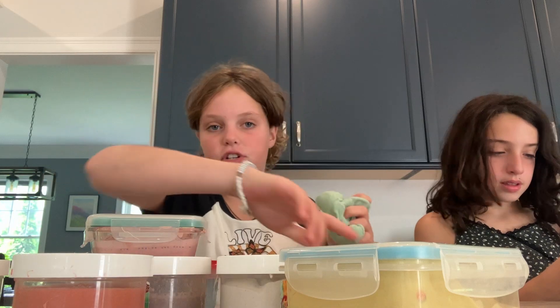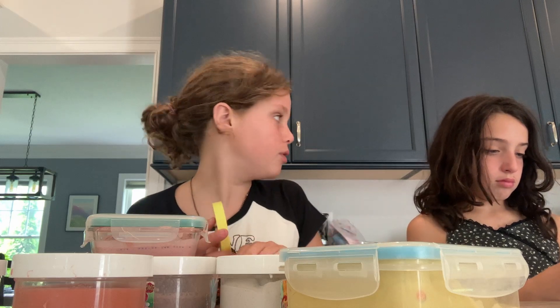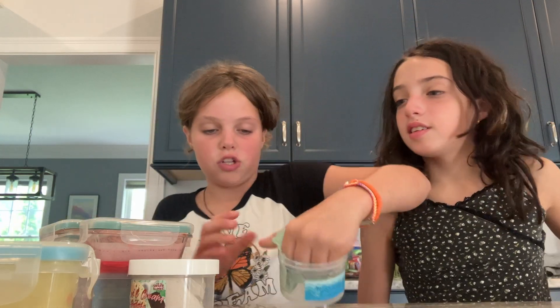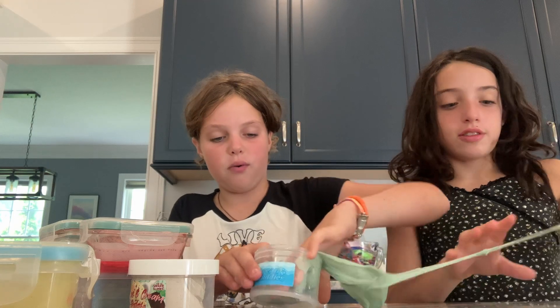We're going to make a slime sample. Lauren, where is the other peachy baby slime? We only have one right here. We're going to be using one, two... so this is the only peachy baby slime we have right now? Yeah, we have a lot.